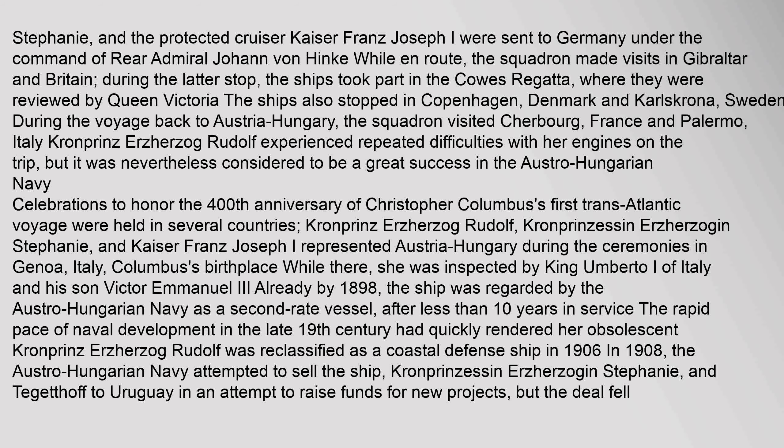Kronprinsessin Erzherzogin Stephanie and the protected cruiser Kaiser Franz Joseph I were sent to Germany under the command of Rear Admiral Johann von Hinke. While en route, the squadron made visits in Gibraltar and Britain. During the latter stop, the ships took part in the Cowes Regatta, where they were reviewed by Queen Victoria. The ships also stopped in Copenhagen, Denmark and Karlskrona, Sweden. During the voyage back to Austria-Hungary, the squadron visited Cherbourg, France and Palermo, Italy. Kronprins Erzherzog Rudolf experienced repeated difficulties with her engines on the trip.